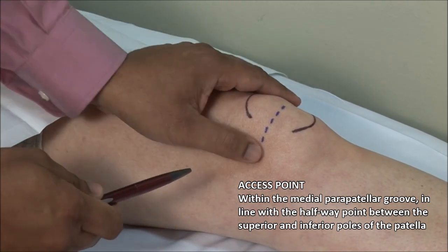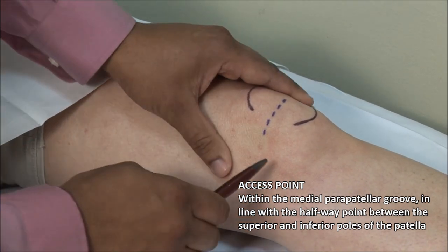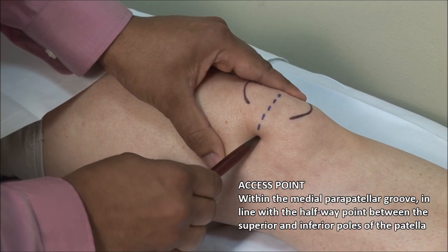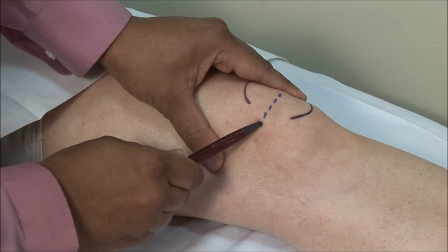Using a retractable pen, mark a point within the deepest part of the groove. The most common mistake is entering too high and bouncing the underside of the patella.